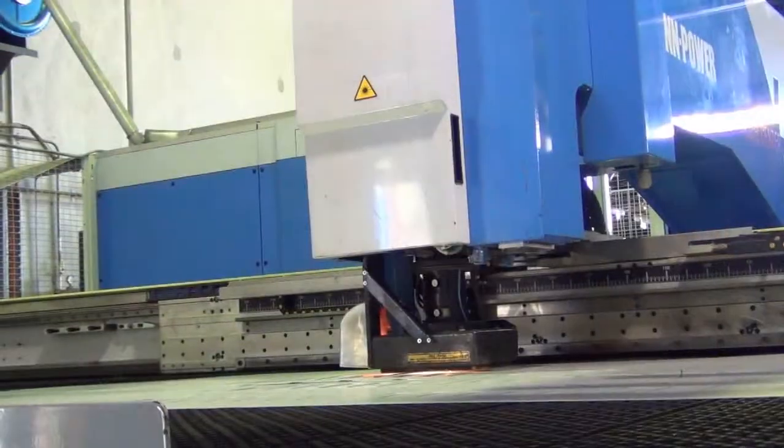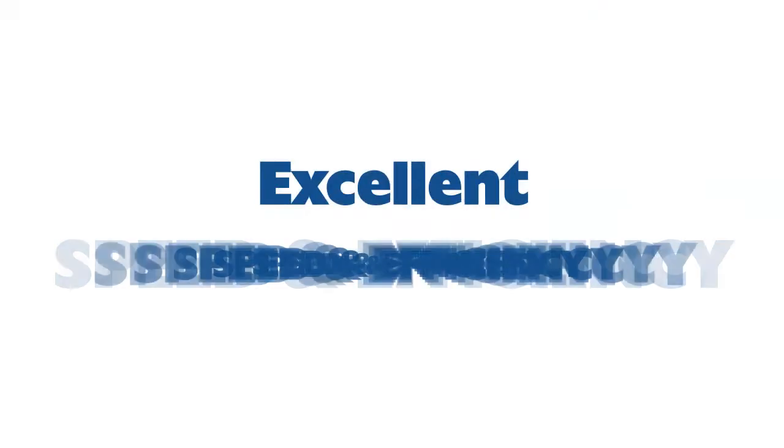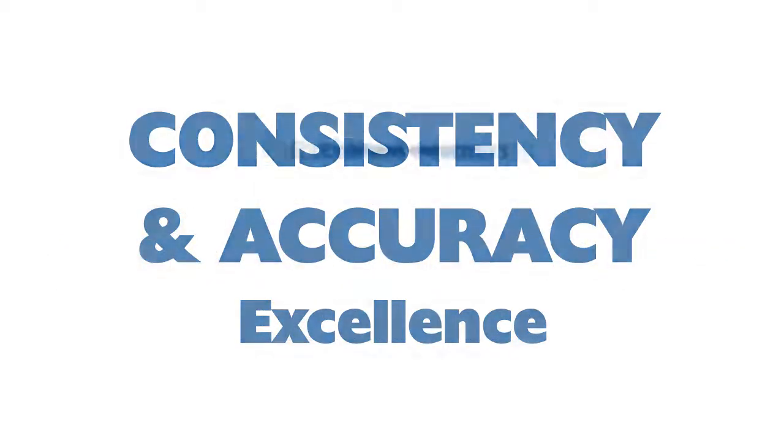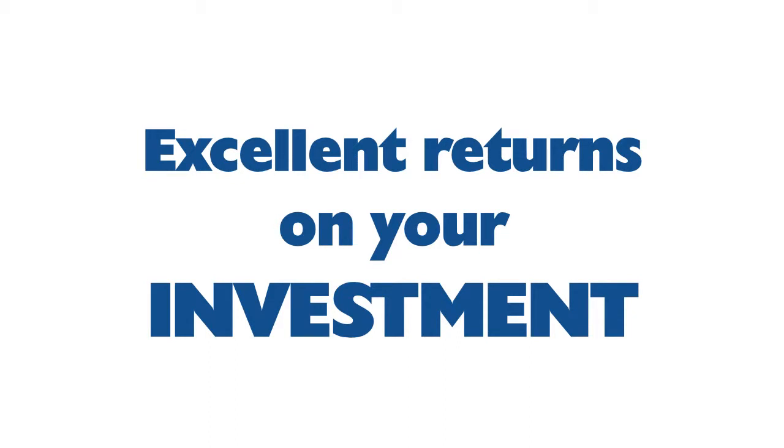Since purchasing the fully automated laser cell, our customers have benefited from faster turnaround times, higher levels of accuracy and consistency with finished product, as well as excellent value for money.